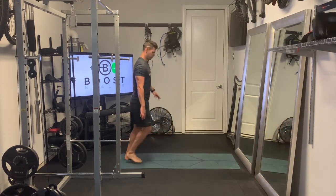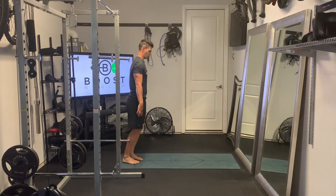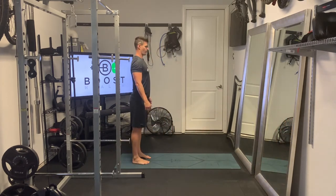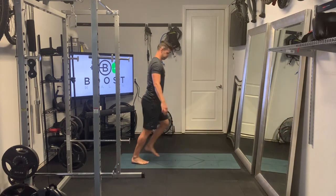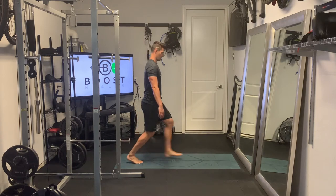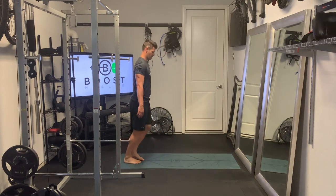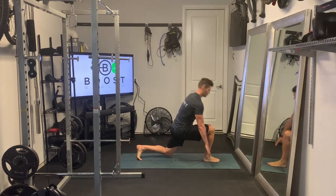We're going to take our exaggerated step forward, make that nice 90-degree angle in the knee, push through the front foot — right through the middle of that front foot. The back foot's going to be on the ball of the foot, and we're going to try to hit about a 90-degree angle in that back knee as well. Then we're going to hinge forward with the upper body, bring those hands all the way down to the outside of that front foot, and then explode right back to our start position. We're alternating sides each rep.